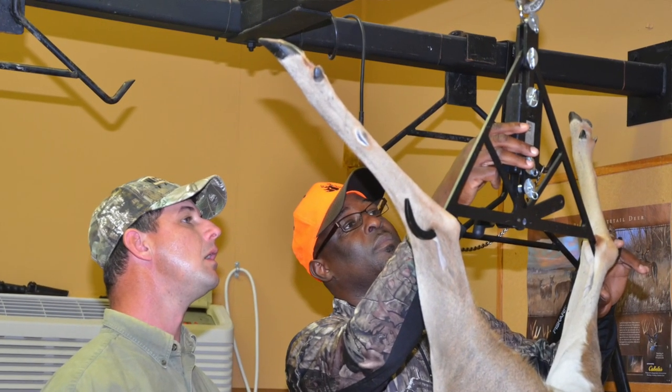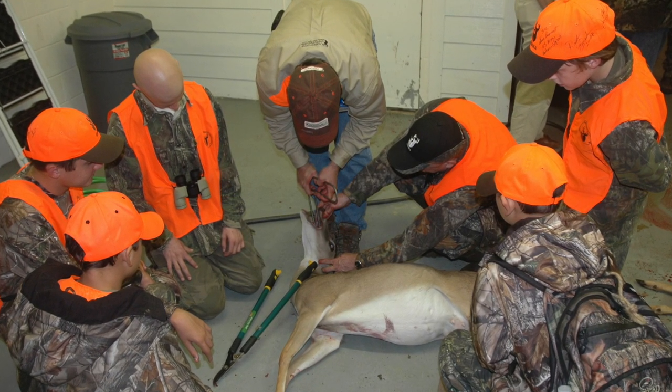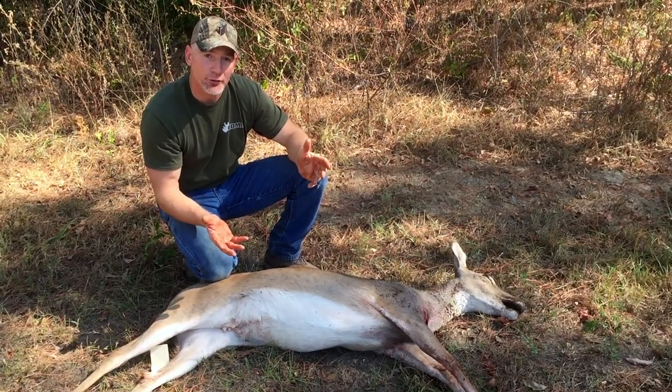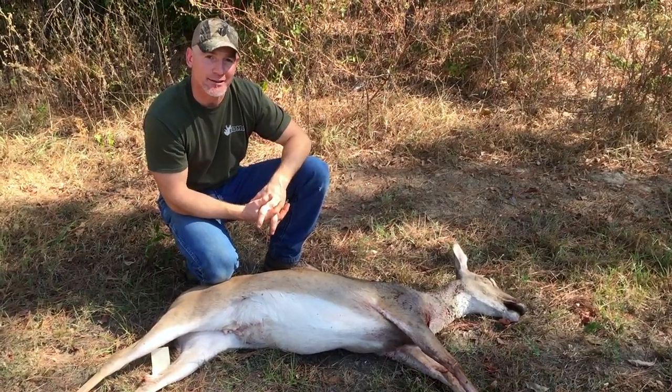Now, this doe — we are going to weigh it so we have an estimate of the body weight, we are going to pull the jawbone so we know how old this deer is, and we're also going to check the lactation status. This will allow us to know whether we had a fawn that was nursing here, and it's a measure of how many does over the course of the year likely raise fawns into hunting season.